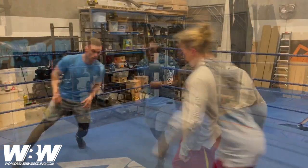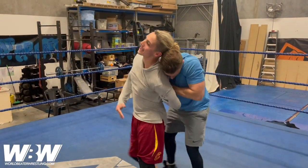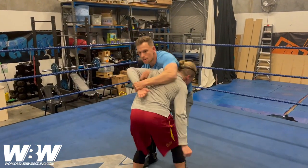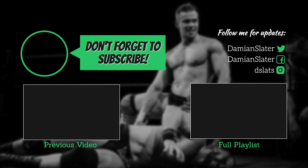Let's have a go. If you want to see more videos like this, click on the subscribe button, spread the word, and if you have any questions or requests for World Beta Wrestling, don't be afraid to comment below.